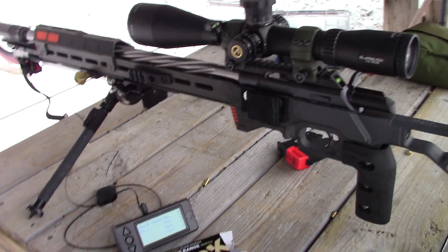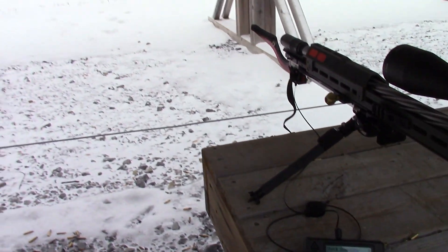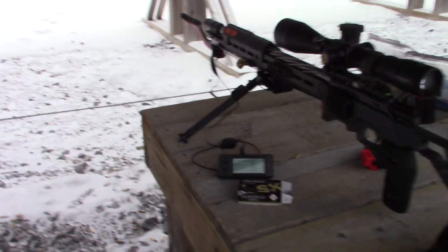This isn't going to be a video comparing the rifles in terms of accuracy, especially not on a day like today. More or less, we're just gathering drop data.